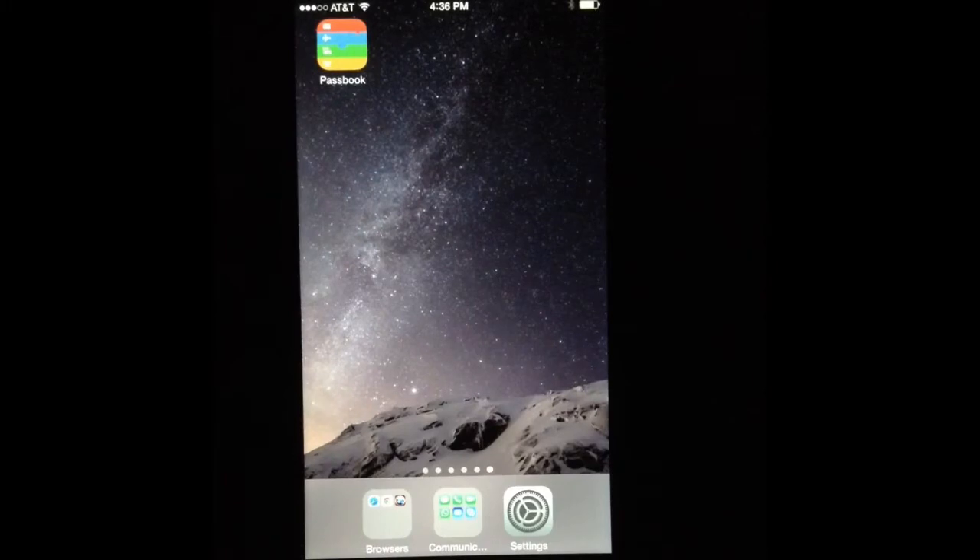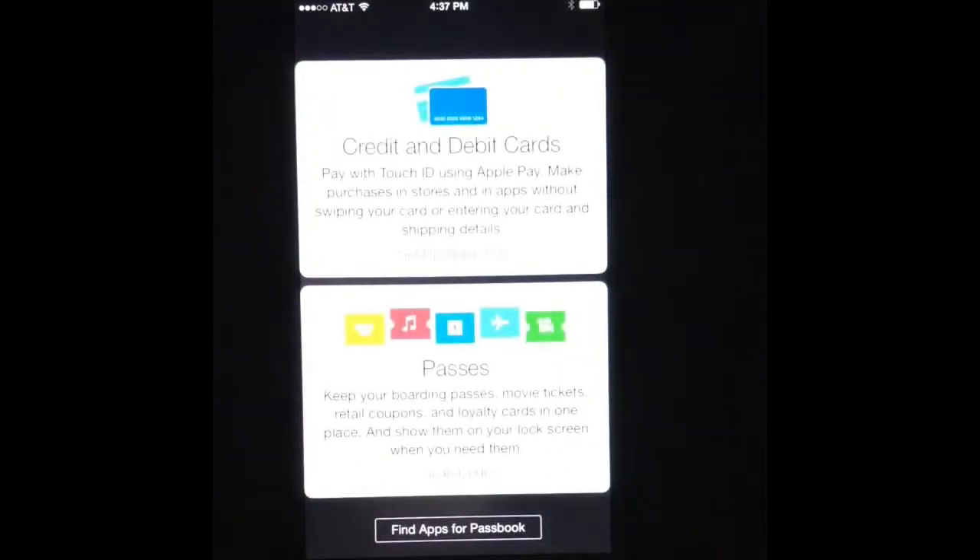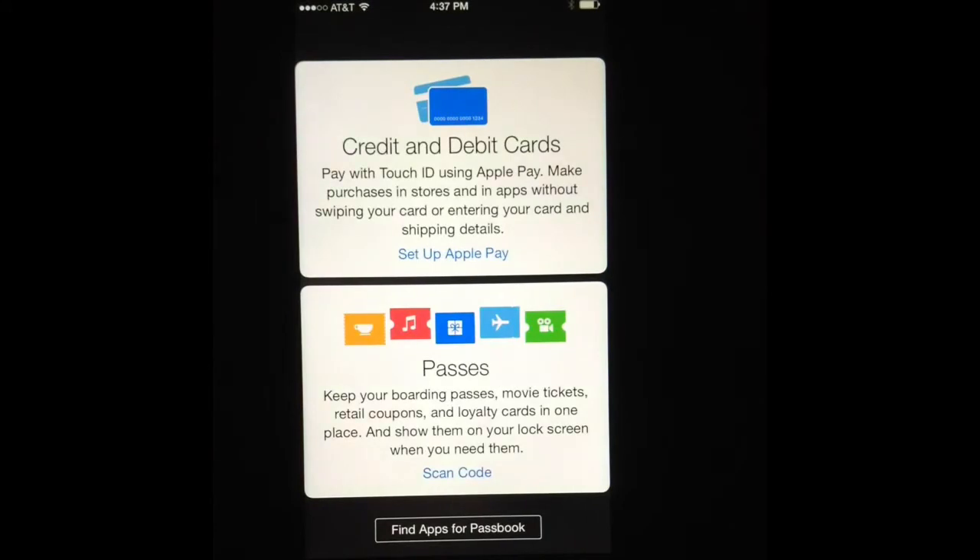The first thing you actually have to do is find the application called Passbook. Just go ahead and tap on Passbook. This application is usually right there on your home screen, but it might be in a different folder, so just make sure you look for something called Passbook.